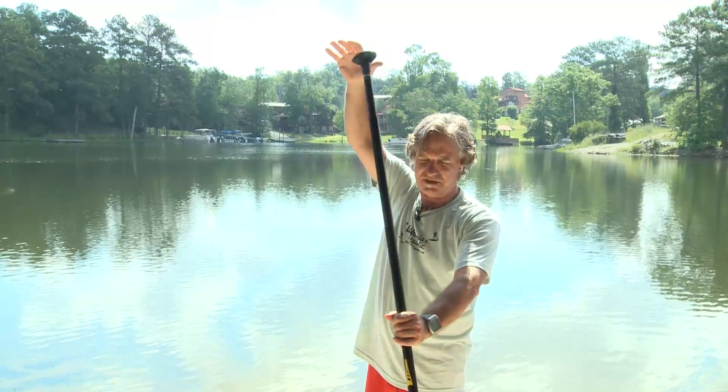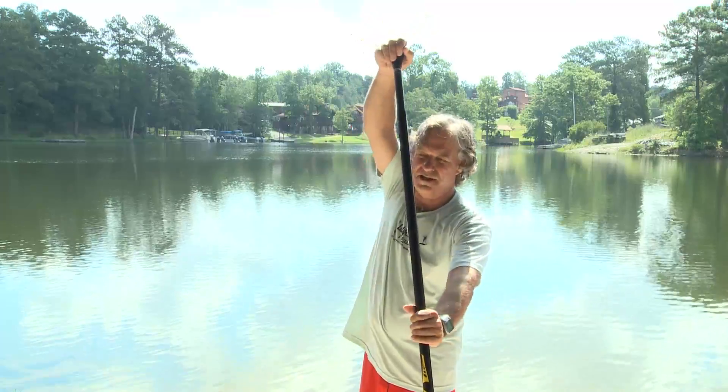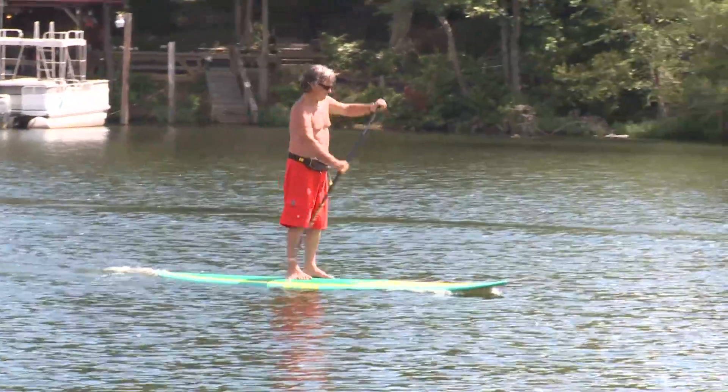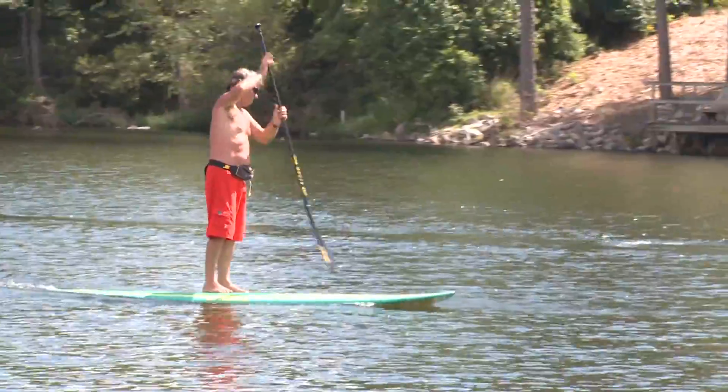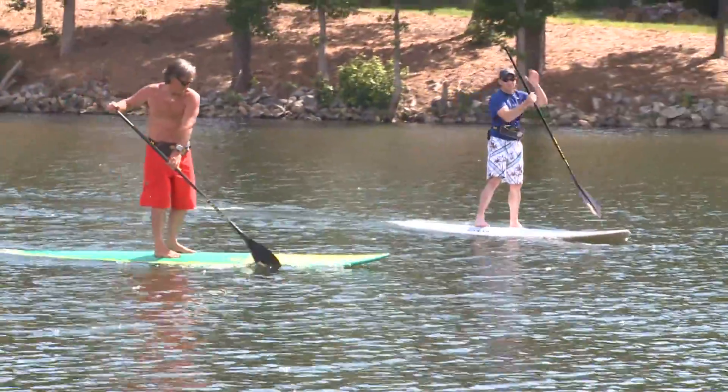The basic move is to get one hand about in the middle of the paddle and the other hand on the far end. Do two, three, maybe four strokes on one side, then transfer it over — now this hand's in the middle and that hand's on the other end — and do the same thing, two or three or four strokes.